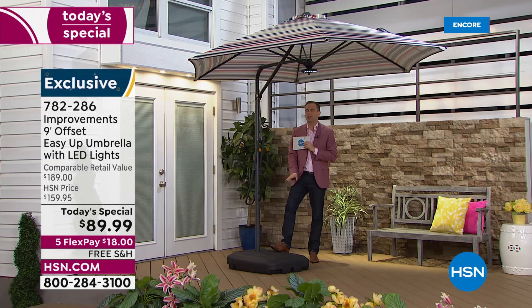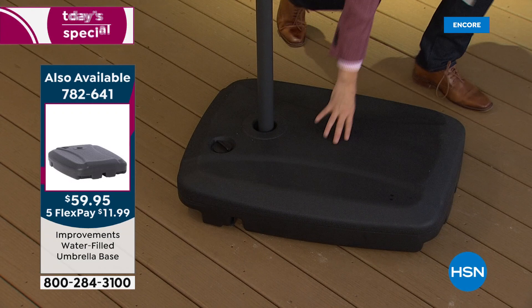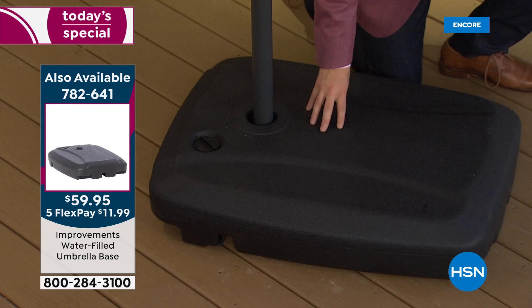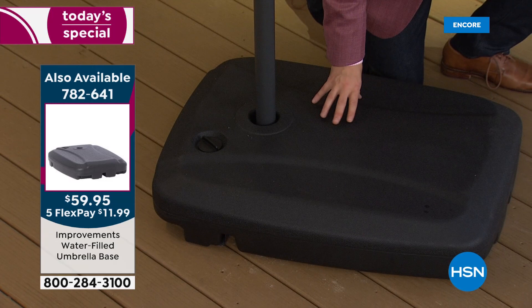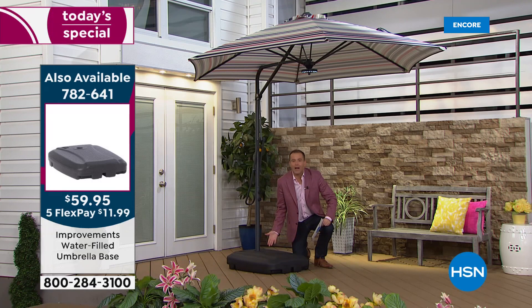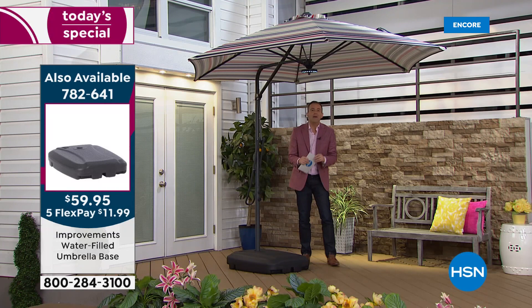I don't want to sound like a broken record, but it's really important: you have to get a base — you must get a base because you need to make sure it's safe and secure. This is one we had specially designed for you at $59.95 free shipping. This is selling out — I have hardly any left. Nearly 800 ordered since midnight, and I have around 1,000 or so to go before complete sellout.